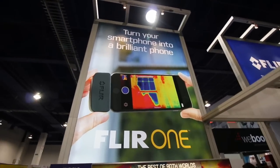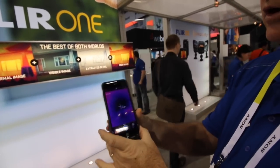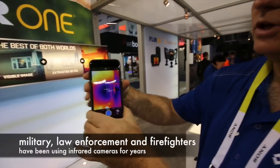I'm here at CES at the FLIR booth. Tell me what you got. Yeah, this is the FLIR One — it's an attachment for your iPhone or Android device.